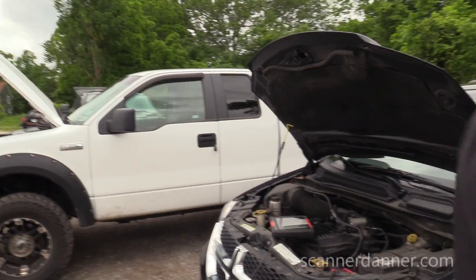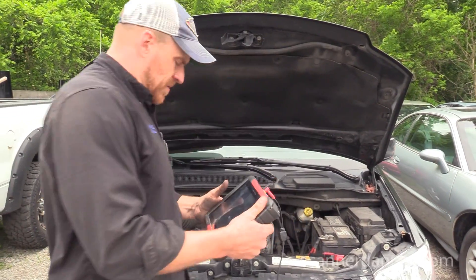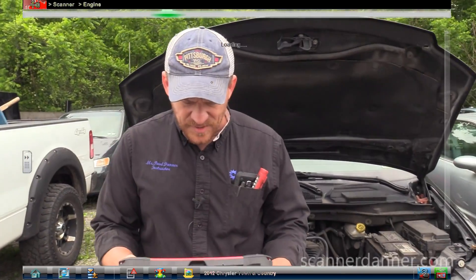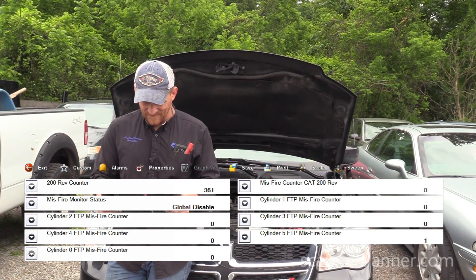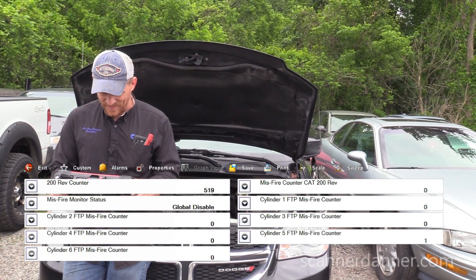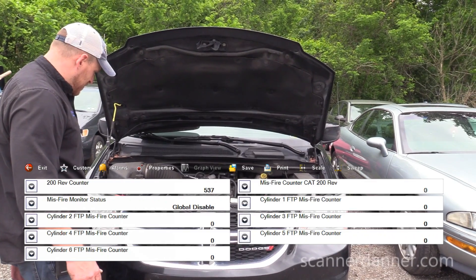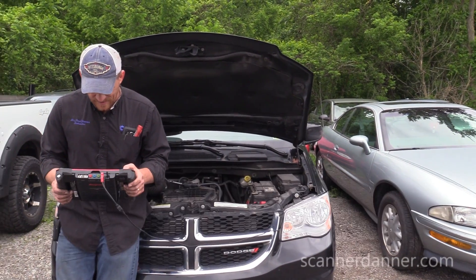Let me start the car. I'm going to go back to my scan tool and see if this will give me — I think there's misfire monitors on Chrysler. Which cylinder is misfiring? I was looking for misfire counters to give me an idea, but that wasn't very helpful.